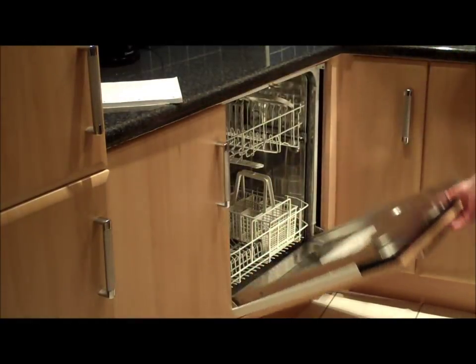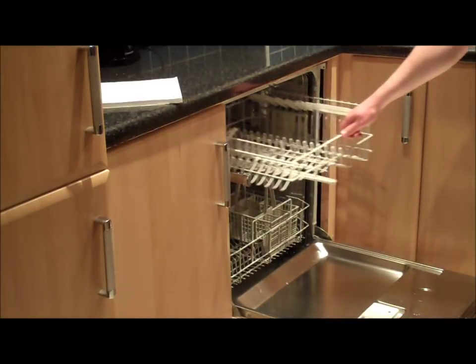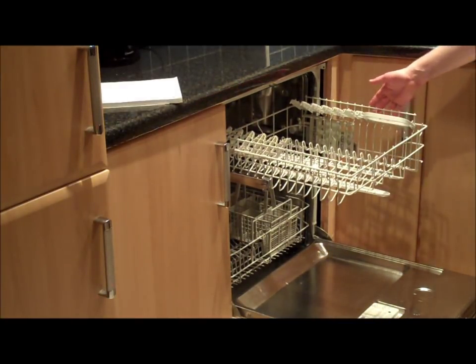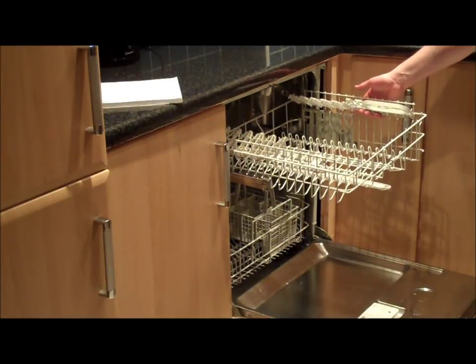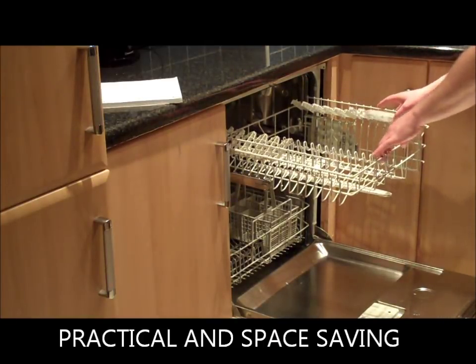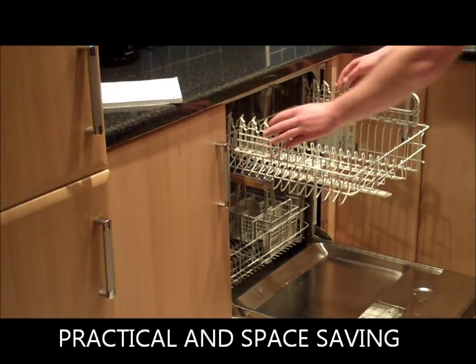Now let's take a look inside. This is the top basket. It holds cups, utensils and delicate glassware. It also can adjust vertically and we can also lift these compartments to create more room.